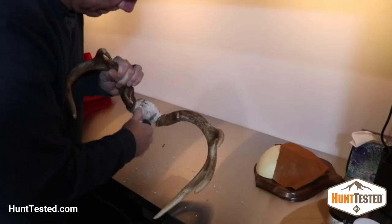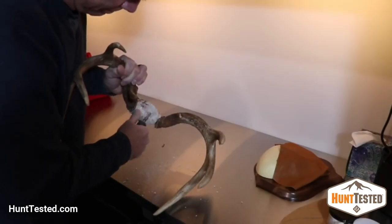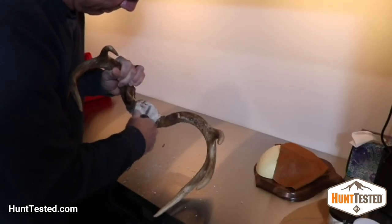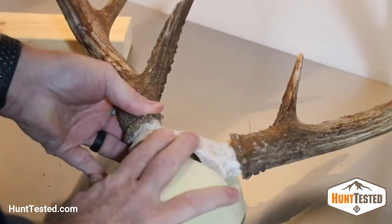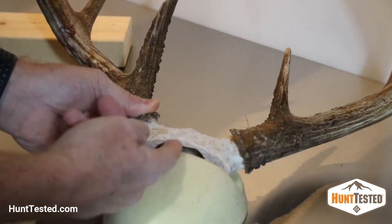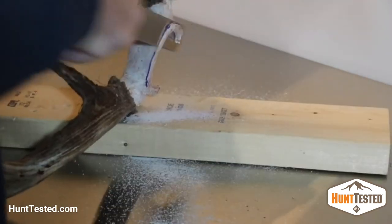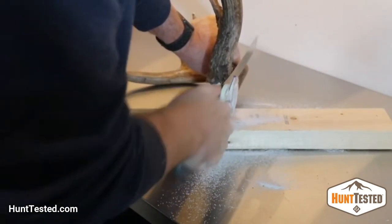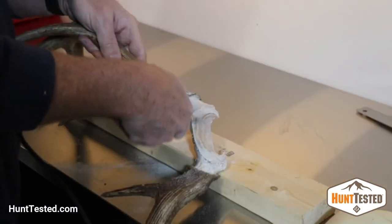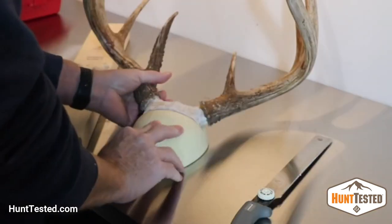Clean your skull plate as much as possible and then let it dry. Then you want to take either a Dremel or something else to get the rest of the flesh off. You want it to fit tight against the form. I do this by using a handsaw and then sometimes a Dremel in order to get it so it's snug.